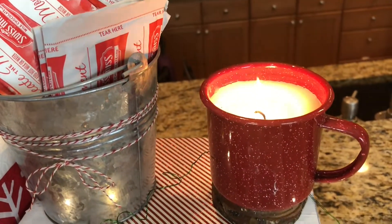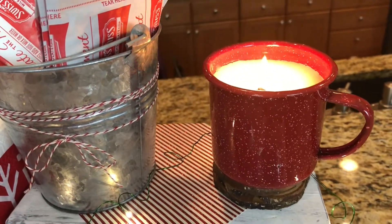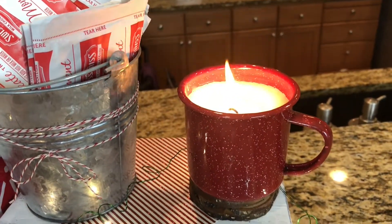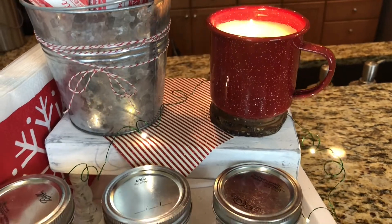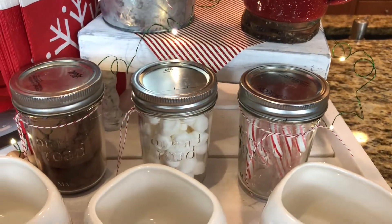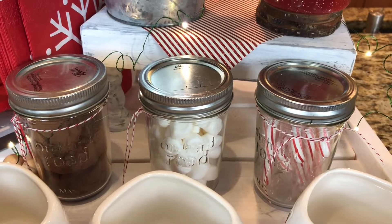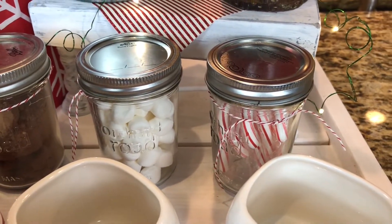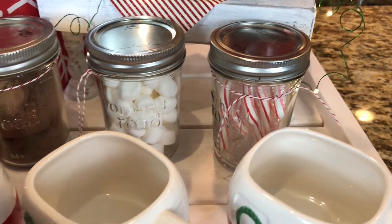Then I thought this was cute — from last year from the Target dollar spot, it was a little mug that looks like a campfire mug and it's actually a candle. That's just more for decoration. And then down here I have three different jars: one with hot cocoa, some marshmallows, and then little mini candy canes — they can set on the side of their mug if they would like to.